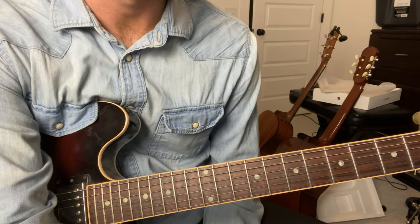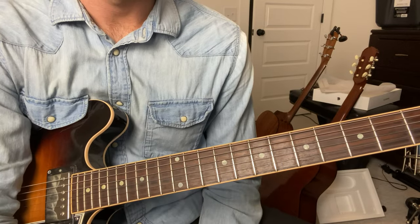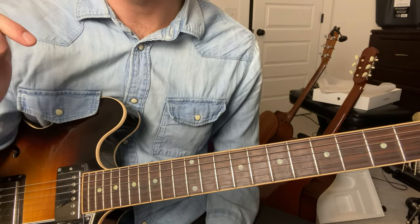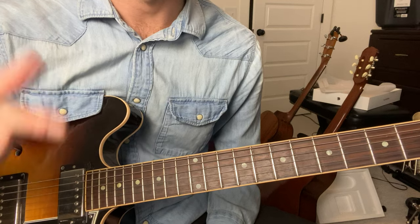Hey, I'm Zach, and we're learning The Lifeboat's Empty by Chelsea Cutler. This song is in the key of F major, and I tabbed out the lead guitar part. If you click the link in the description of this video, you can download the tabs and follow along with me. I definitely recommend it.